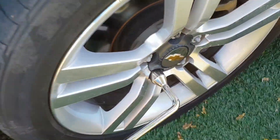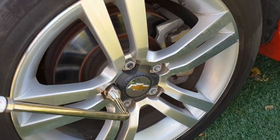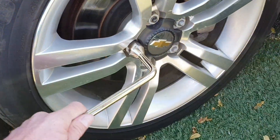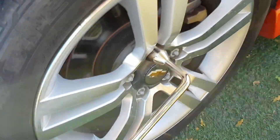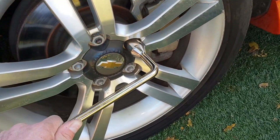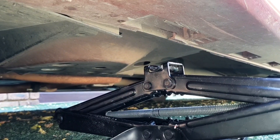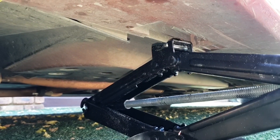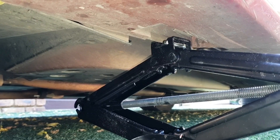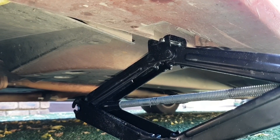Before you jack it up, just loosen these nuts — give them a little bit of a turn, not too much, because once the wheel is in the air you're not going to be able to grip it and it's just going to turn instead of loosening. Always check for the jack point — there should be a place designed for the jack to fit. You don't want to just stick the jack underneath the car and start jacking it up, because you are going to dent the floor.